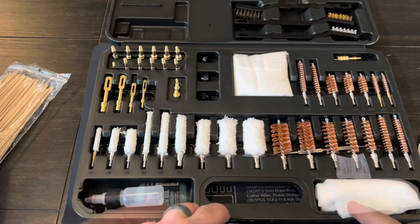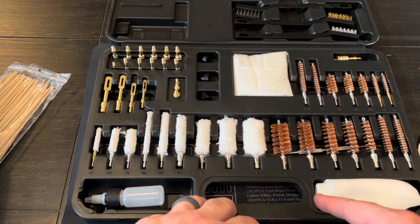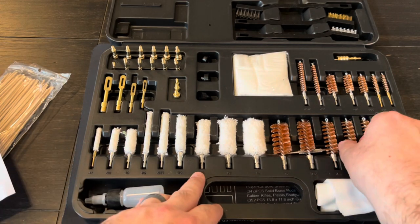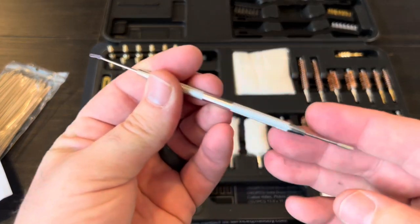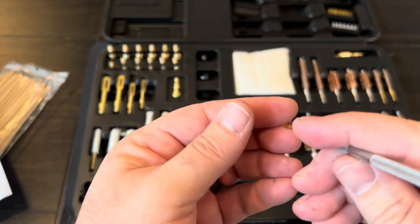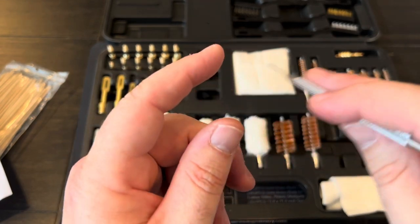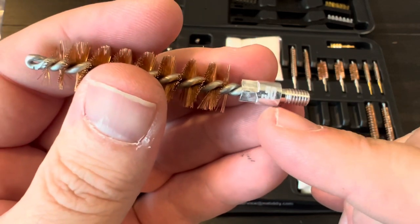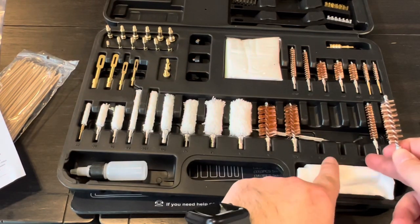Moving over, there are some large patches — seven inches by seven inches — and a bunch of different brass brushes: 270, 12 gauge, 22, and all kinds of sizes. Underneath those is a metal pick. You put a patch over the tip and slide it along your rails or into intricate parts with solvent. The brushes have caliber sizes marked on the ends so you can identify them easily.